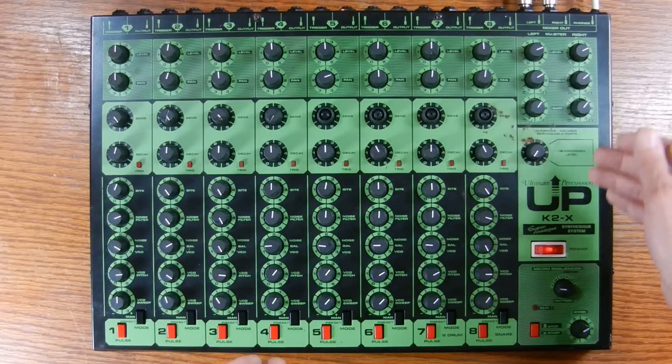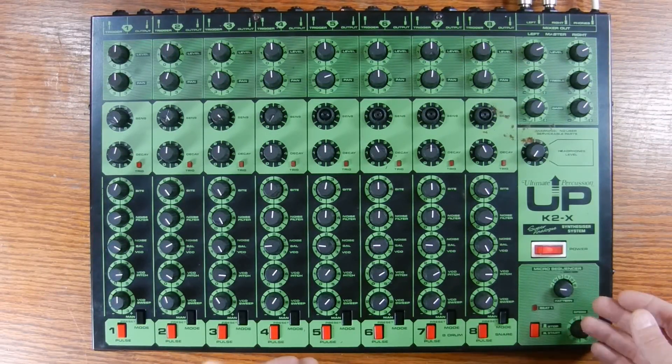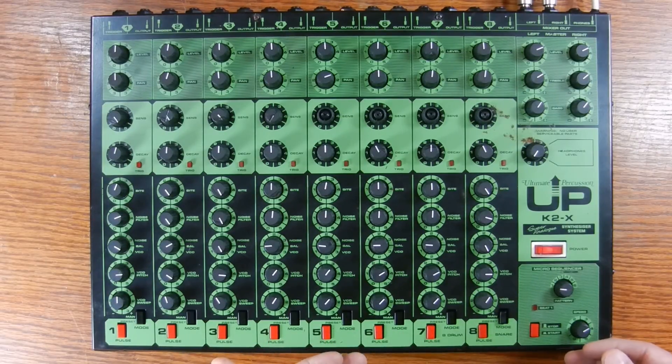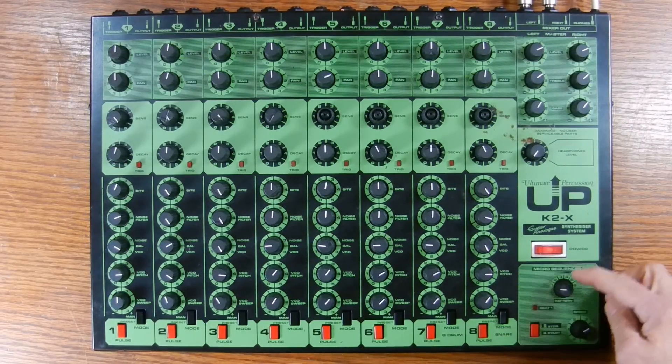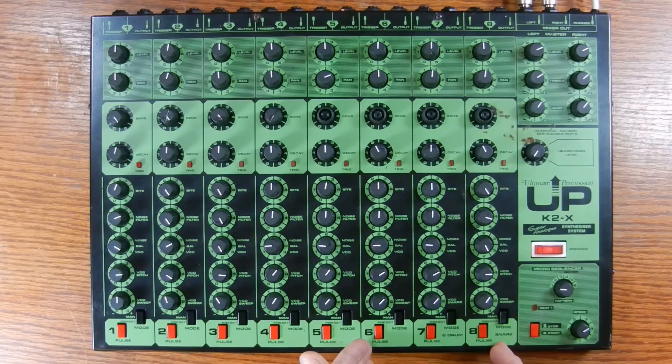Below the mixer and headphone controls there's a module called the micro sequencer. This isn't a traditional sequencer where you can record and playback patterns. Instead, it has six preset patterns that you select with this knob here, and it only drives the last three channels, which are nominally known as the low tom, bass drum, and snare.